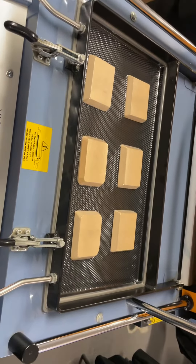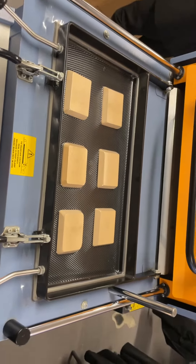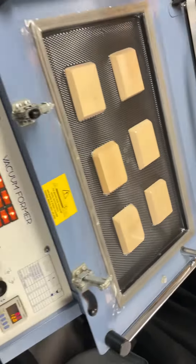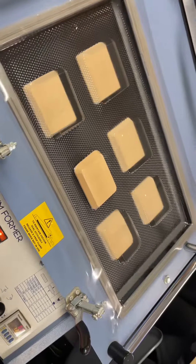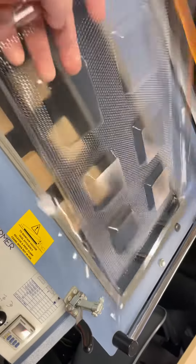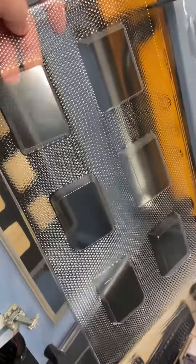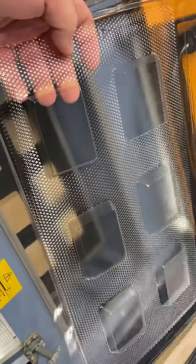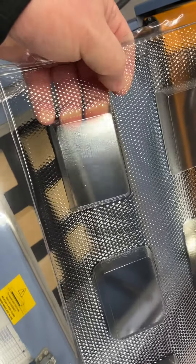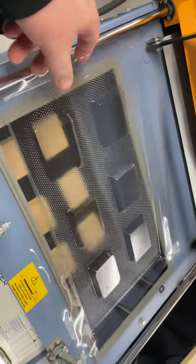And once we've done that, we can twist the vacuum former off. Release the clamps, and carefully lower the platen. And you can see there, we've got six little plastic moulds. All we then need to do is cut round them with a pair of scissors — you need to make sure you leave a centimetre border all the way around the edge.